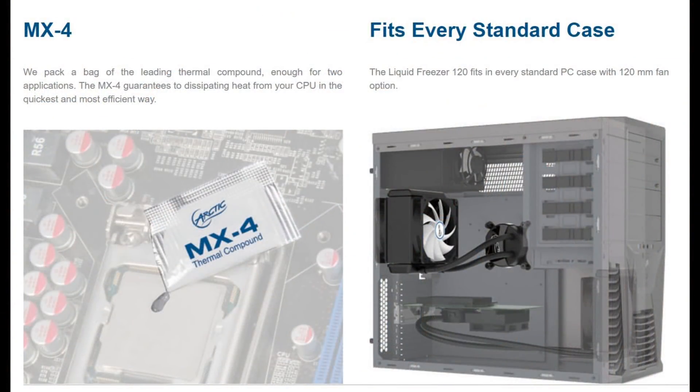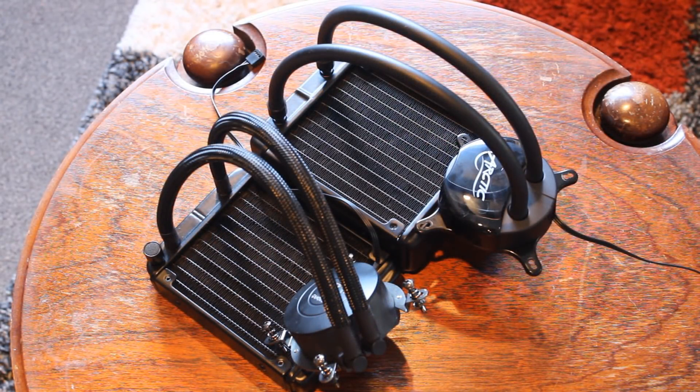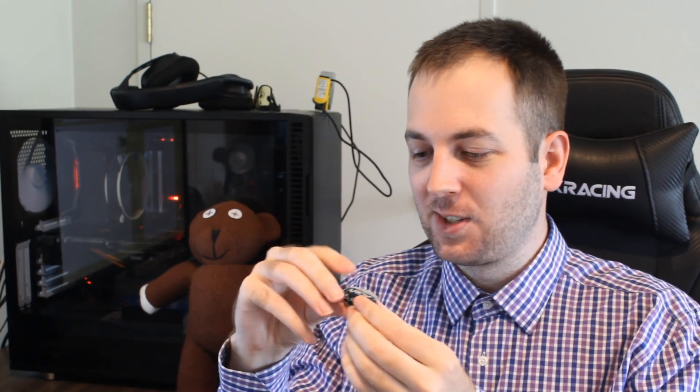As far as thermal paste goes, the Freezer 120 comes with MX4 thermal compound, which is really good stuff, whereas the Gamdias comes with something that looks like generic thermal paste. Thermal paste only goes so far, but if it comes with better stuff, that's always a good thing. On a different note, the Arctic Freezer 120 also comes with some candy — I wasn't really sure what to expect. I'd never tasted thermal paste flavored candy before, and there's a reason why.